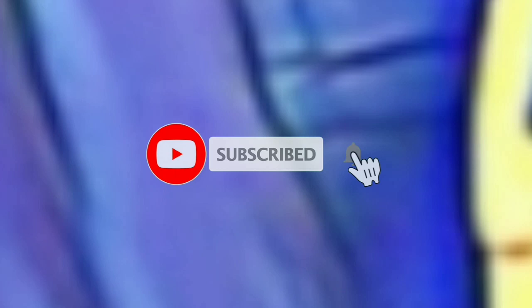Subscribe to my channel and press the bell icon to get notifications of my new videos. Hey guys, welcome to my channel Abhi Edits, my name is Abhi.